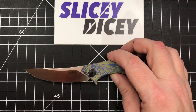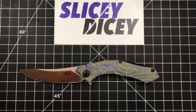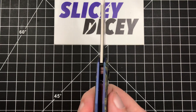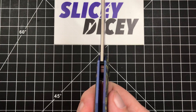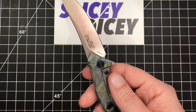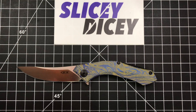Let's do some stats and size comparisons. We have an overall length of seven and a half inches, blade length of three and a quarter inches, blade thickness of 0.12 inches, handle thickness very slim at 0.4 inches, and weight — it's very light, only 2.3 ounces. It's a light little knife and I really do like that about it.